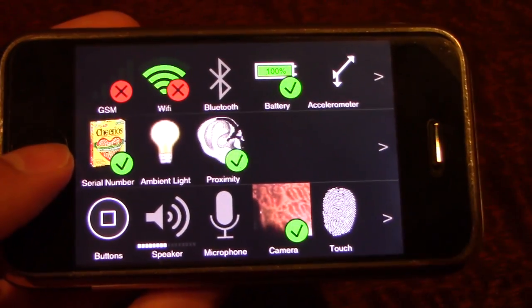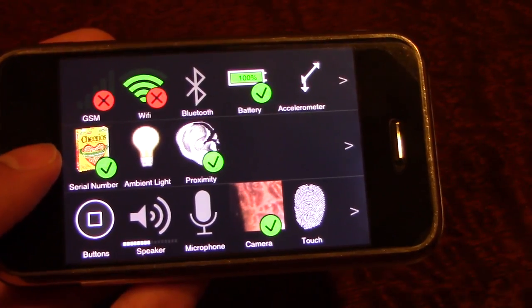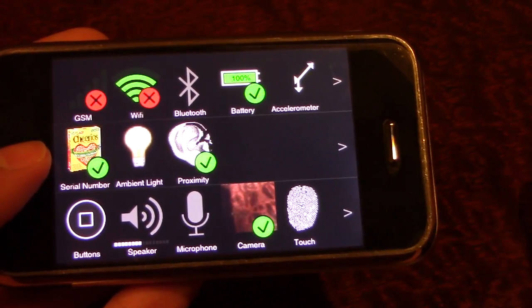I also thought this would be kind of cool because today, June 29th, is the 10th anniversary of this original iPhone right here going on sale — it went on sale 10 years ago today.